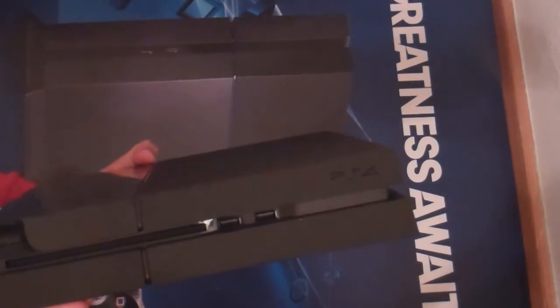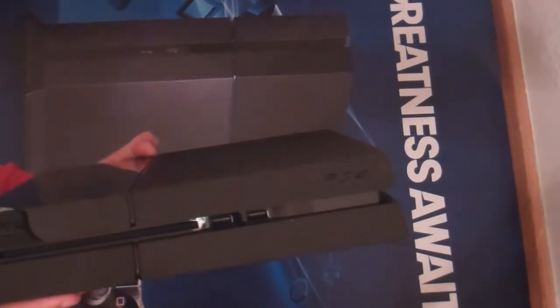We'll go further into the back in just a moment and give you a couple close-ups of the grills. That two-tone design is really sweet on the PS4 — it really looks cool. There are a lot of vents back there. Right in the middle there's a light — it turns blue when you power it on, and after a while it stays white.